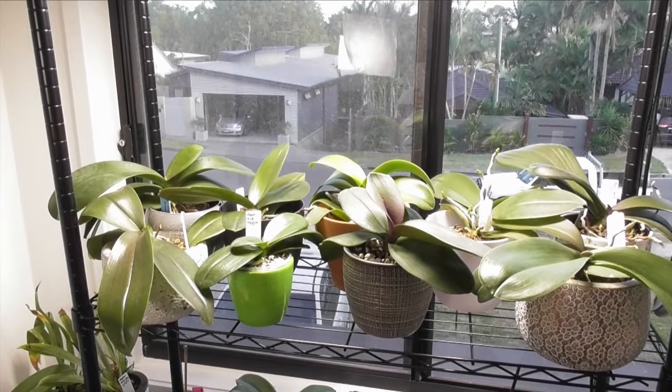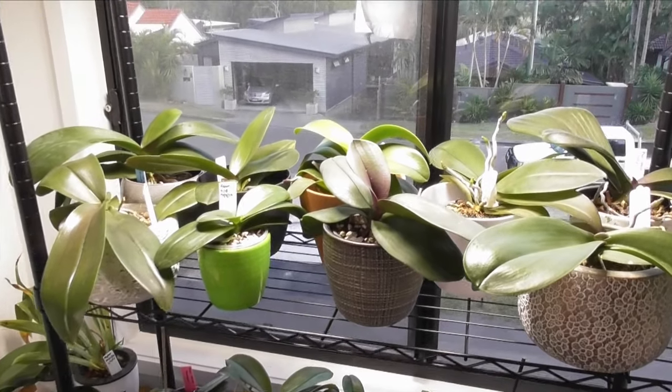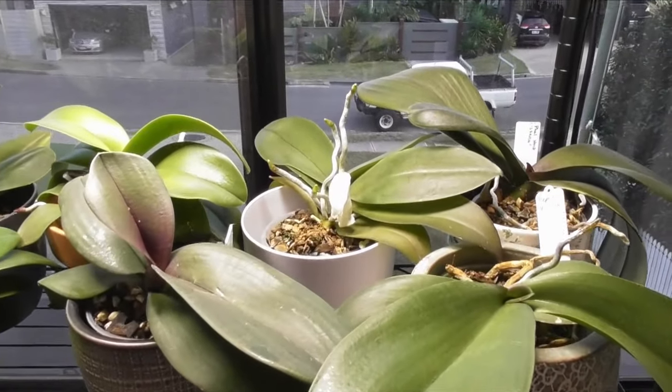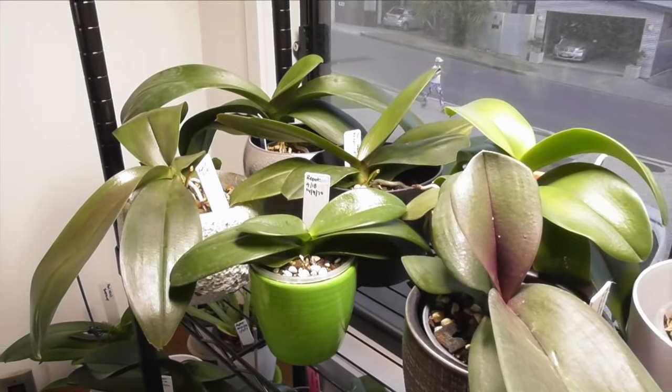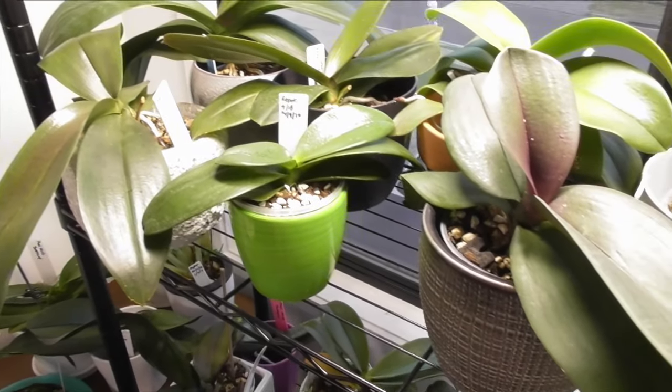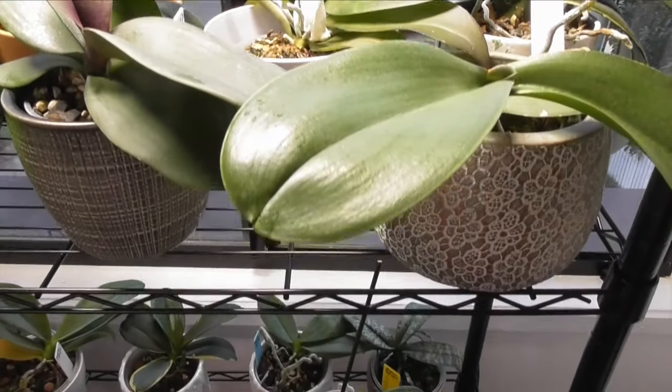Hi everyone, welcome back to my channel. I'm Deanna and you're watching Orkid. Welcome again to my Phalaenopsis Orchid Grow Room. While everyone in the Northern Hemisphere is enjoying spring, we are getting cooler here in Brisbane, Australia, and of course this is the funnest time in the phal grow room here.